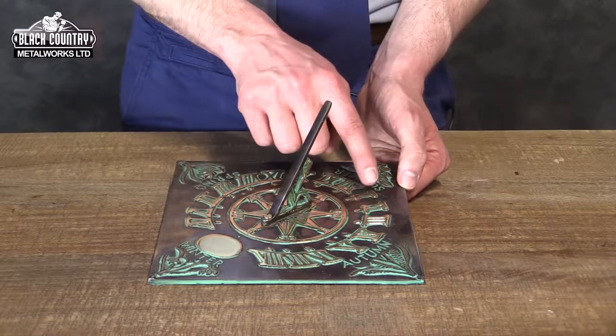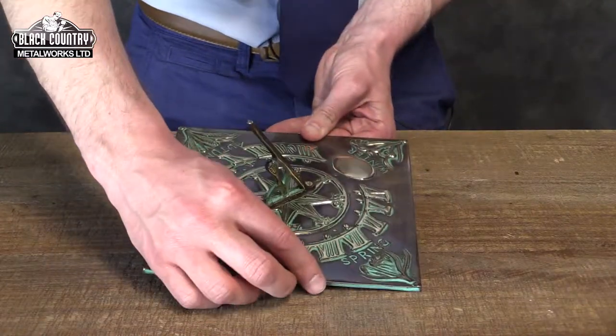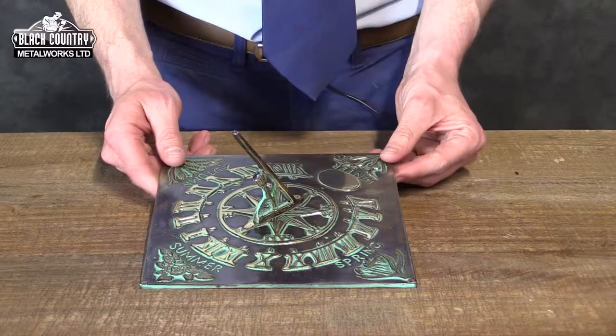However, if it's not, you can simply rotate the sundial 180 degrees and you'll find that the shadow is then cast in the correct place over the 1.